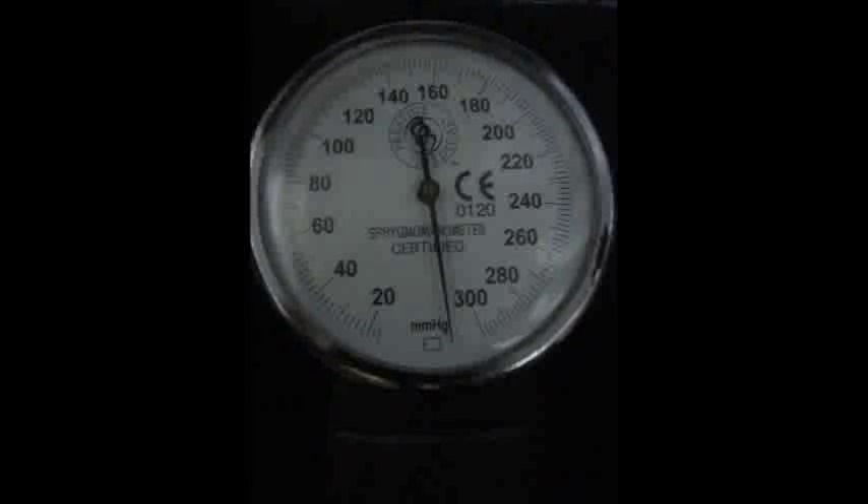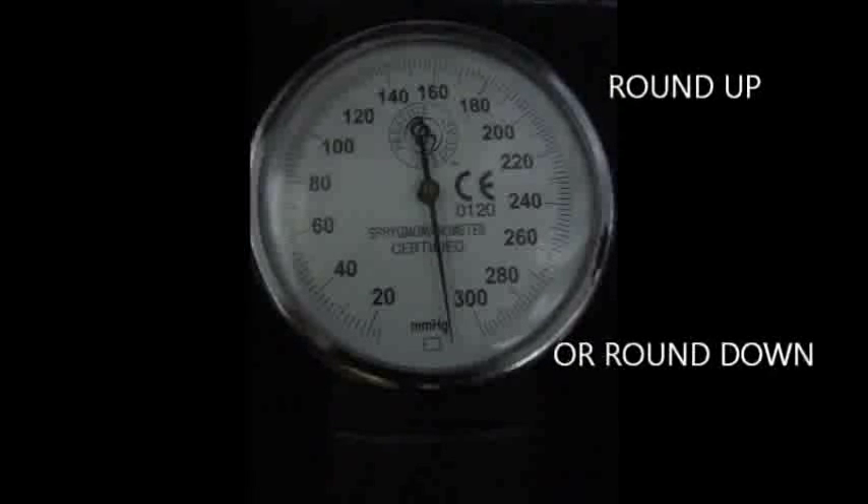Every measurement has a unit, and the unit for blood pressure would be mmHg. In your sphygmomanometer gauge, each mark stands for a unit of 2. You could round up or round off values, but do not make up values which are not present in your gauge.